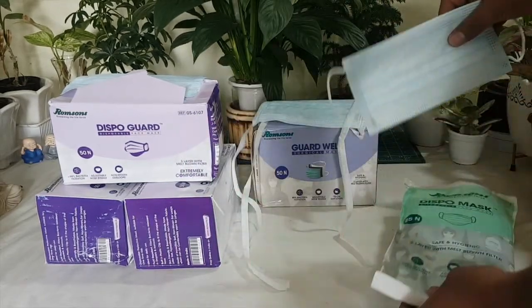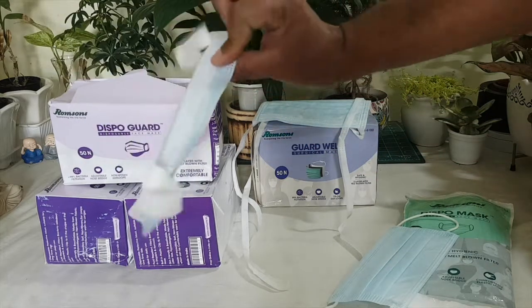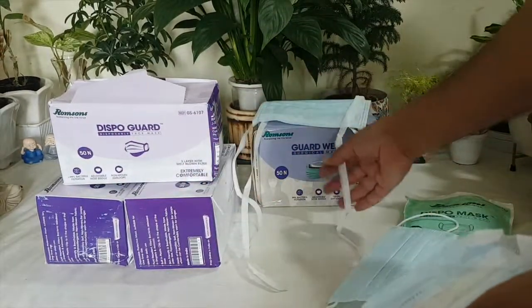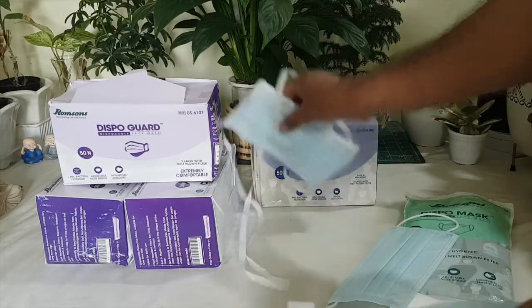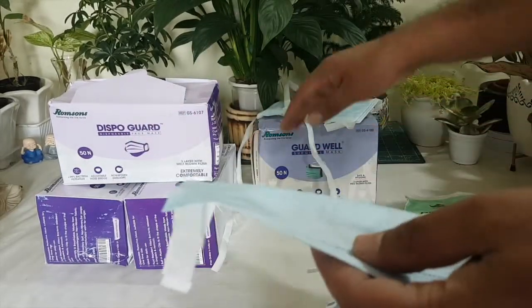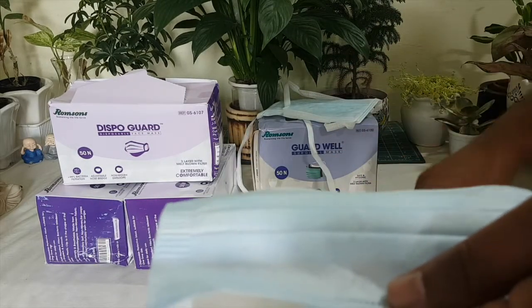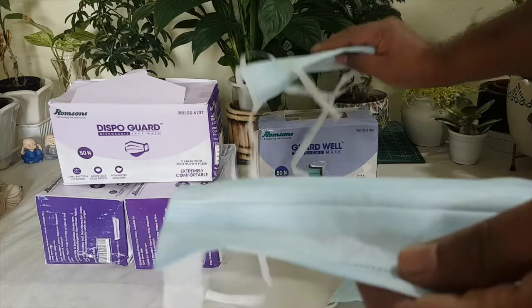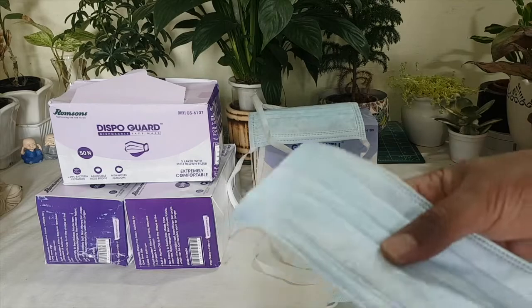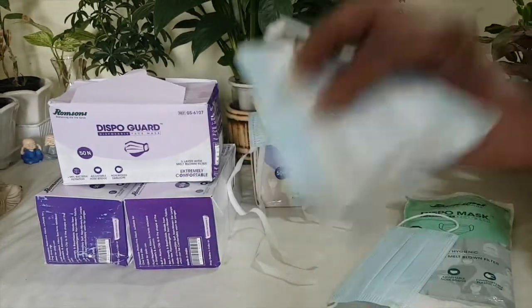If you have to wear a mask for a longer time, I will recommend you go for this mask. If you are comfortable with the string mask, you can also go with those. From all three, I prefer this one. If choosing between these two, I prefer this one — it is the most preferable from my side for wearing longer time and for convenience as well.